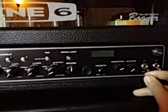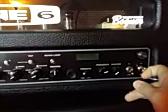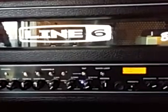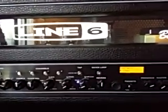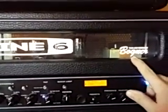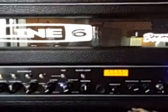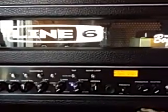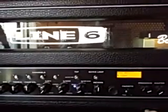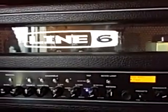Seeing that it is a tube amp, it does have a standby and a main power. You first want to flip on the main power. The digital section is done by Line 6, and the power section - which is all tube - is done by Bogner. You can see right there: 'Tube amp designed by Bogner.' When you first turn it on you need to wait and let the tubes warm up. My Randall combo takes about 15 seconds, but this one takes a good 30 seconds because it's 100 watts.